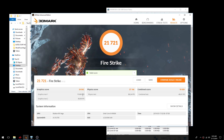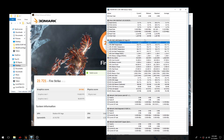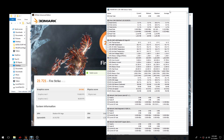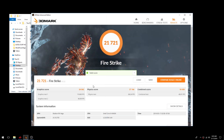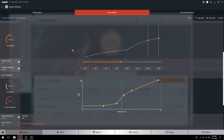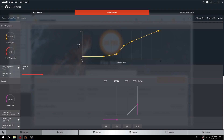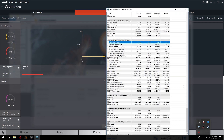We just got our Fire Strike runs done and the score is 24,562. We're sitting at 57°C on the core and 62°C on the memory, and this is after a bunch of runs. I had to not record with OBS because OBS was tanking the graphics score even though I wasn't using GPU encoding. Using the same settings, liquid metal gives us about 10-11°C lower on the core compared to thermal paste, though the HBM is roughly the same temperature.